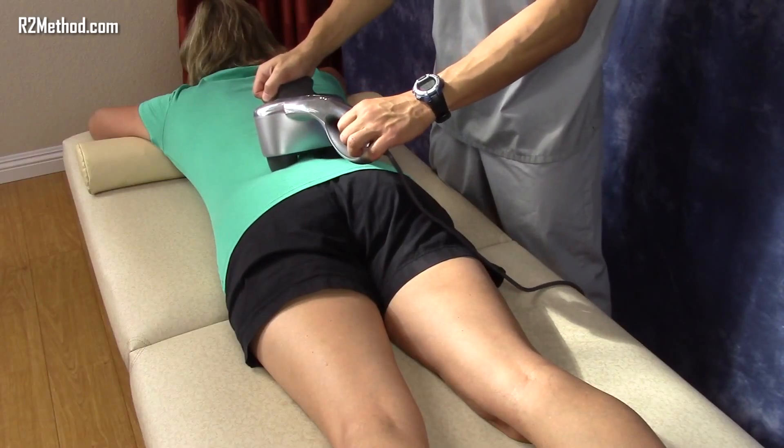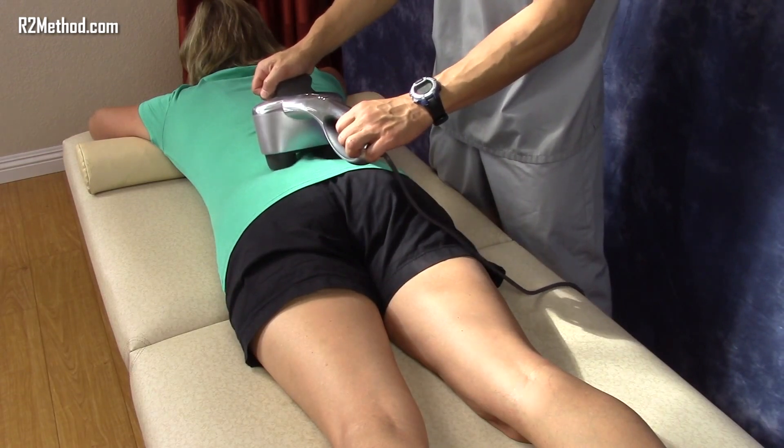Next, using the Max 2 percussion massager, apply the nodes over the lower back muscles for a minute.